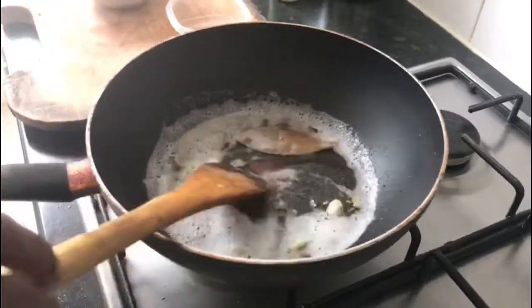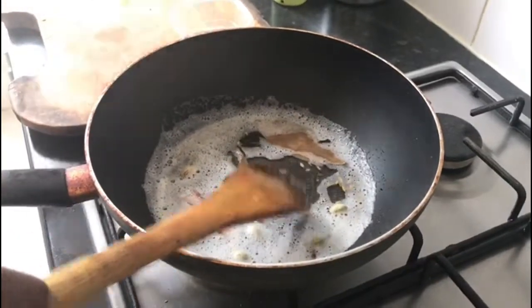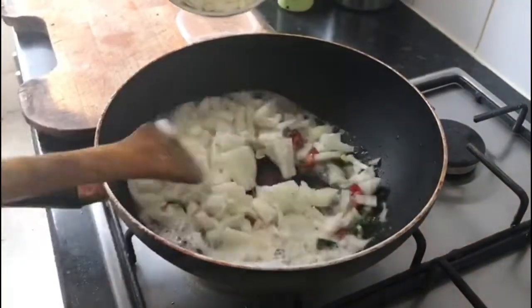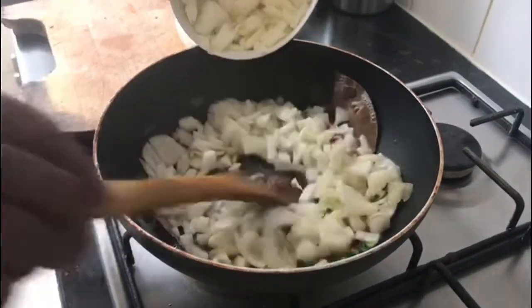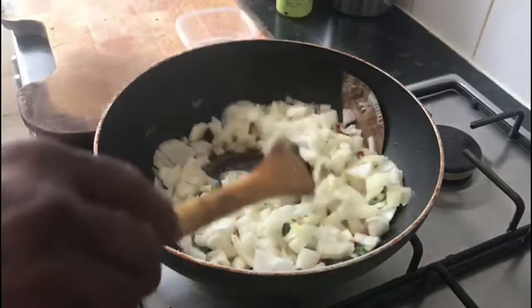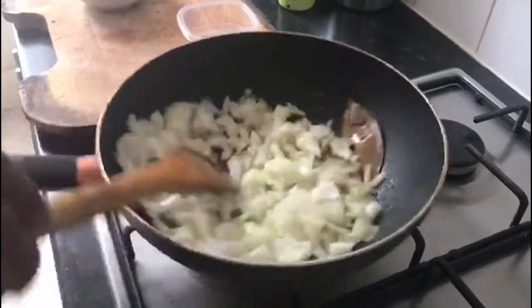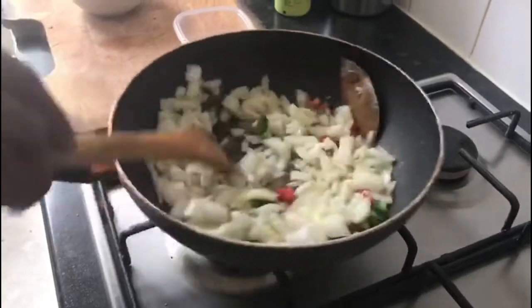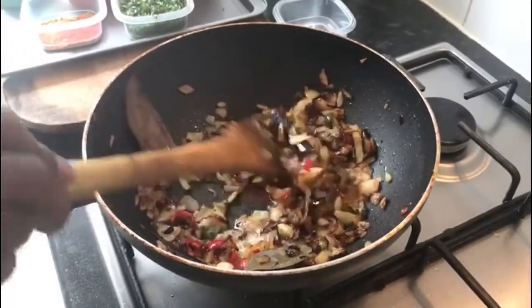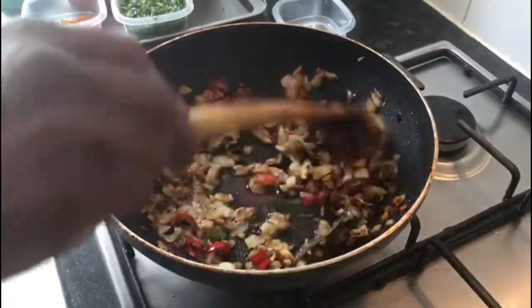When the whole spices crackle, add the onion and cook until it becomes brown in color. Now the onion has become golden brown color.